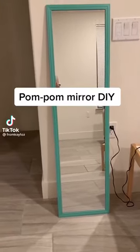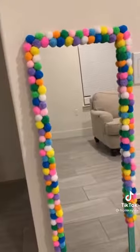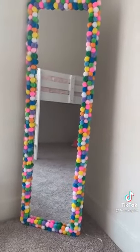I wanted a pom-pom mirror for my daughter's room, but those things are not cheap. I decided to upcycle a mirror I already had. I started with two rows and quickly realized I probably needed three rows to give it some volume. This is how it turned out. Make sure to follow to see more of my upcycling DIYs.